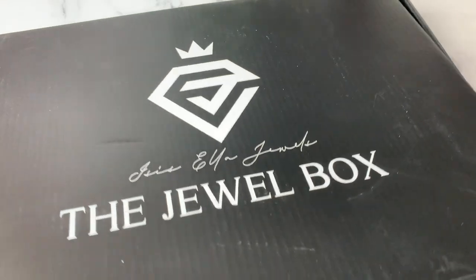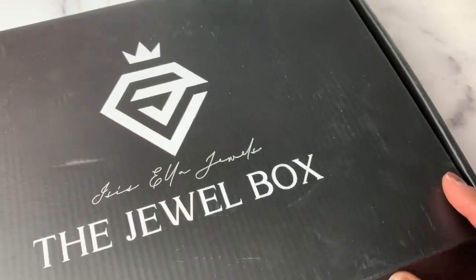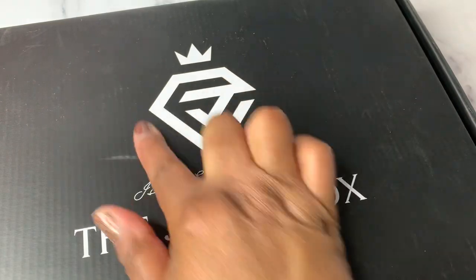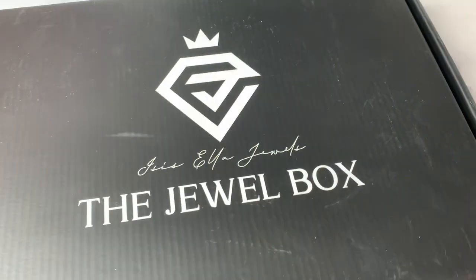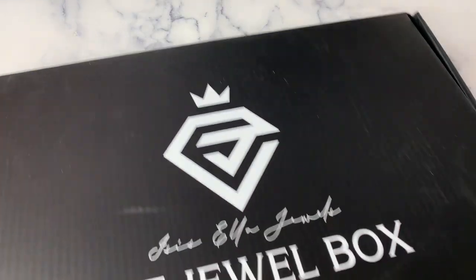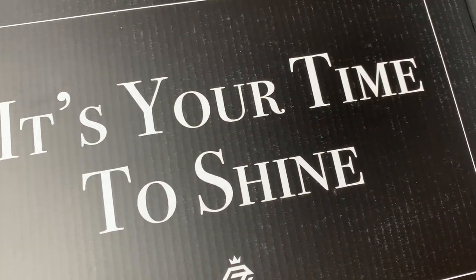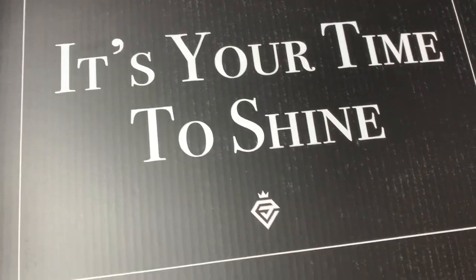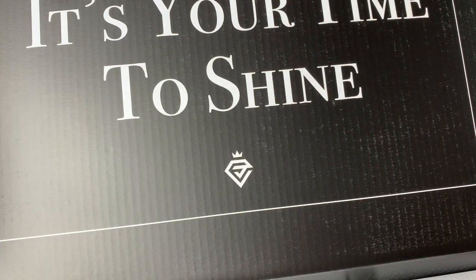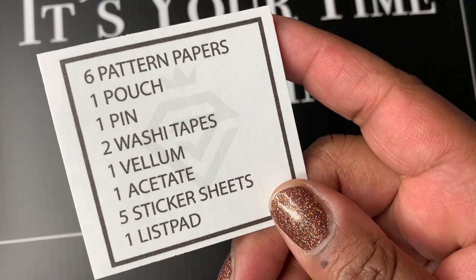Let me peek because I don't know if there's a packing slip — so far, no packing slip. I do want to share the box because I think it's really nice. It is a black box with her logo, Isis Ella Jewels — the Jewel Box. It also says 'the Jewel Squad.' On the inside it says 'It's your time to shine.' There's a little mini menu card: six pattern papers, one pouch, one pen, two washi tapes, one vellum, one acetate, five sticker sheets, and a list pad.